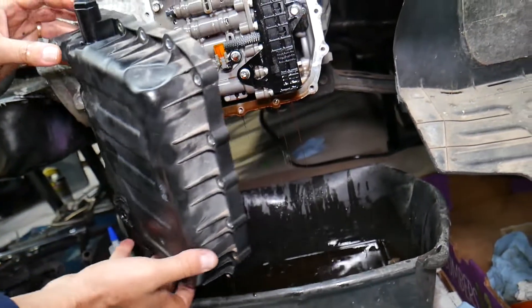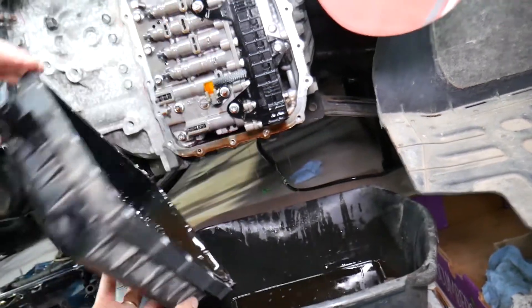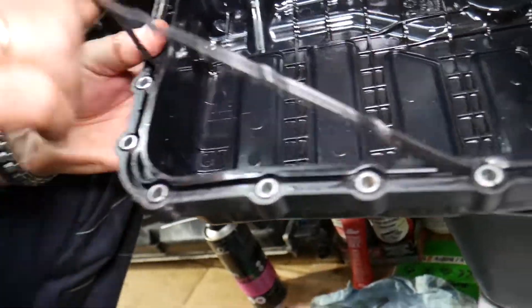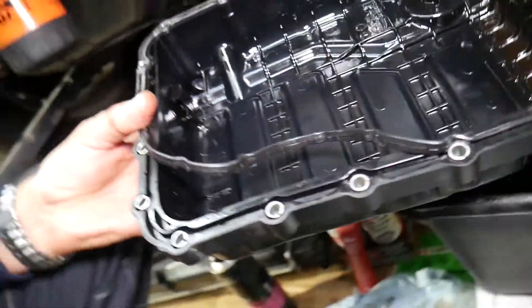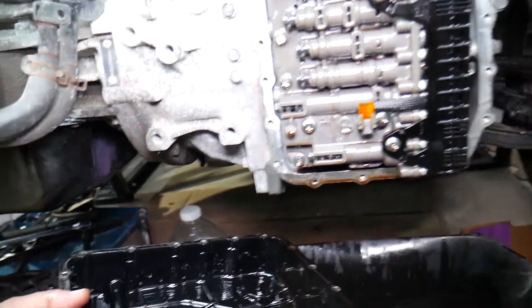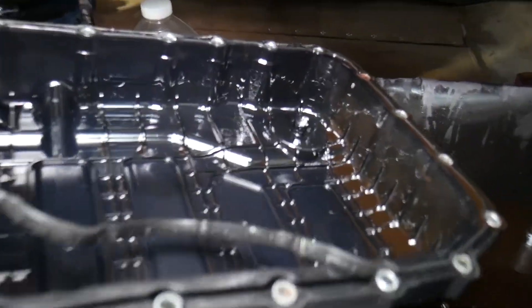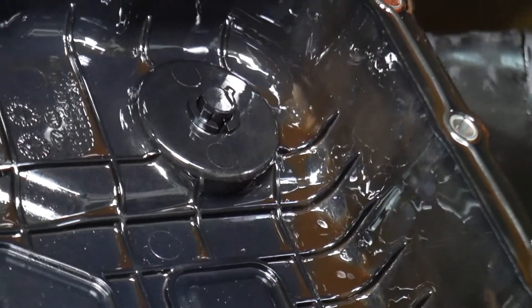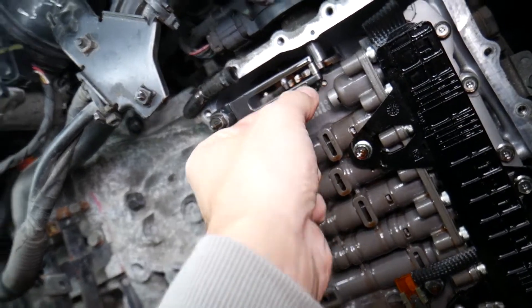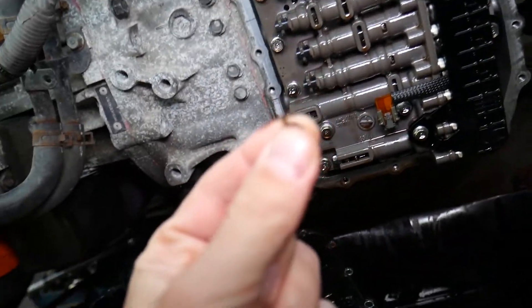Check out how much fluid came out — that's unbelievable. Here's the oil pan. If you need to remove the gasket, just grab and pull it out, wipe everything really well where the gasket contacts the transmission, and replace it. I'll put a link in the description to where you can get one. Check out the debris in the transmission oil pan — shiny stuff, black material. There's even a piece of something in there — that's scary.